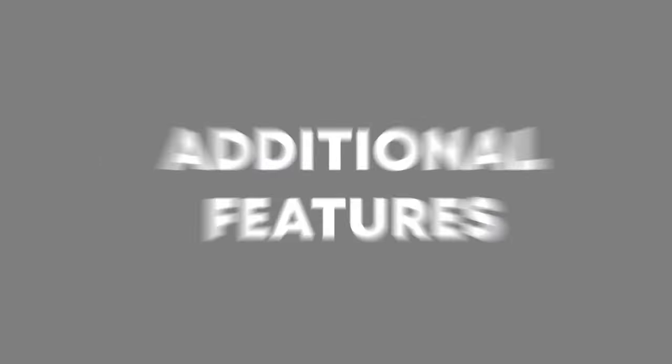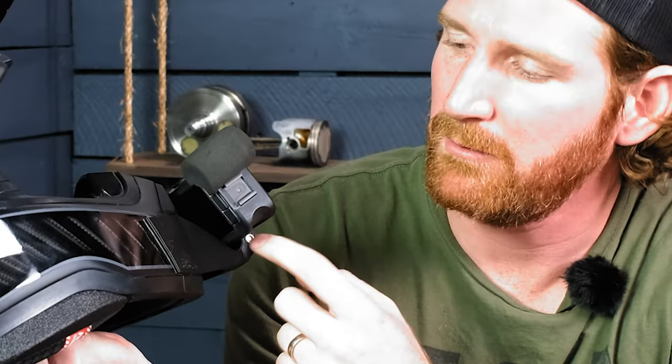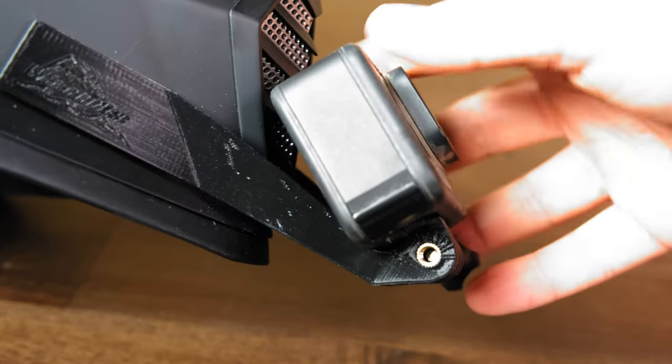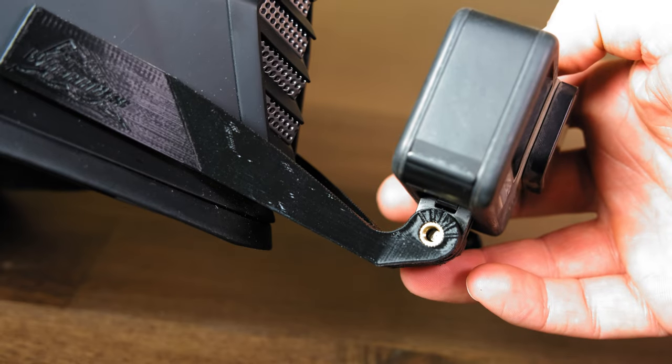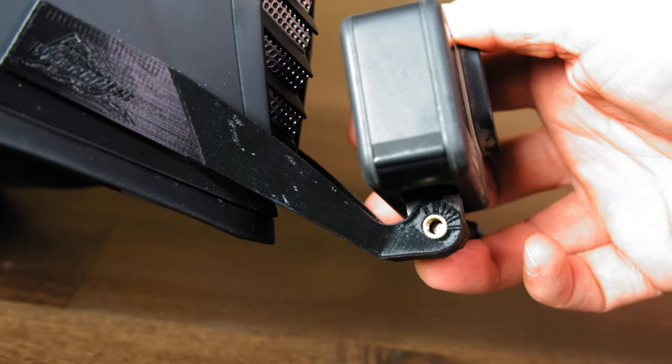Some people like it tilted down just a little bit so they get more of the bike — that's just personal preference at that point. One of the things we add to these mounts is some little tick marks around the outer edge. That allows you to have a visual reference so you can see, based on those tick marks, where you like it set — so it's easy to set it and forget about it after that.